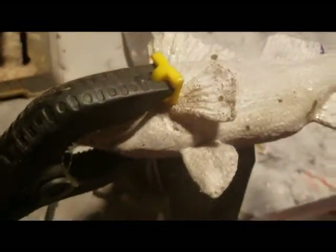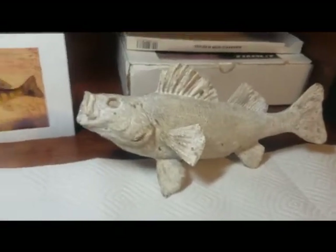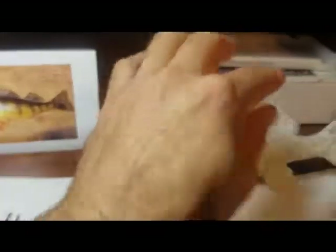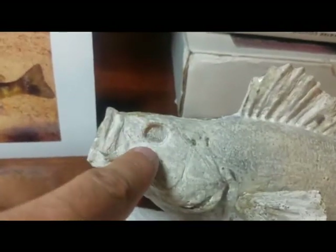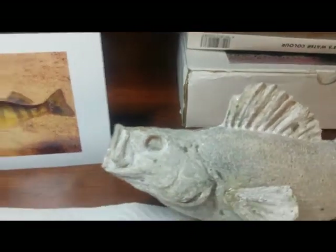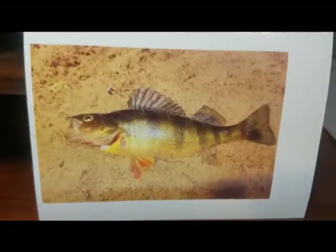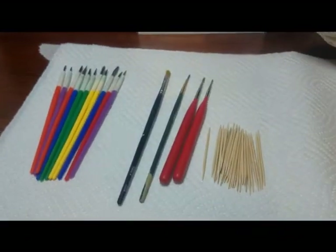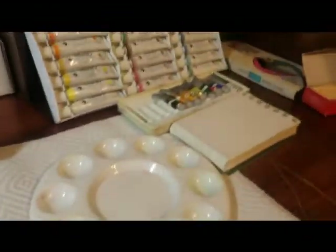I've got it all ready to go — the fin is epoxied on. We're inside now at the desk, getting ready to paint this sucker. I've got it all cleaned up, got the eye dremeled out to accept the fake eye, got it dry fitted, and I've taken the eye out. We're going to epoxy that in after we do the paint job so no paint gets on it. There's a picture of the perch before we made the mold. I'm getting ready to do some watercolors — I don't know if this is going to stick, but we're going to try.